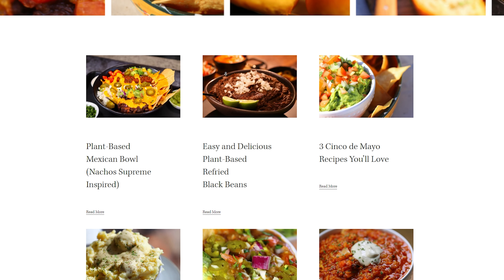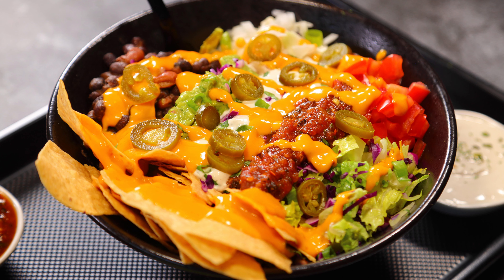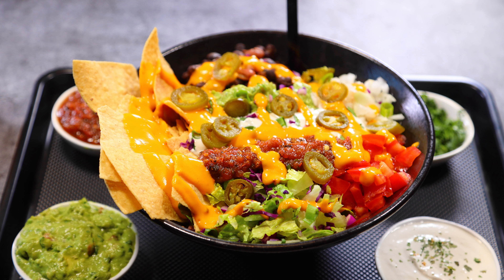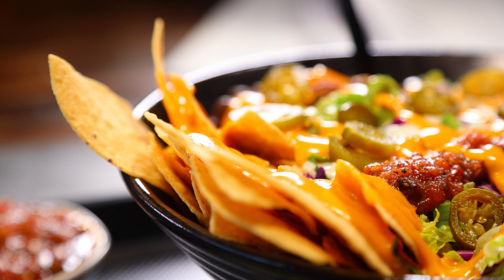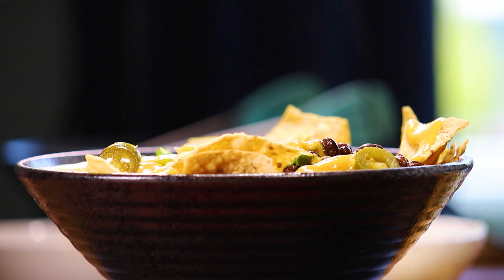I also have all the video links for each recipe linked below and in the video. Today I'll be sharing my new favorite meal prep combo: Nacho Supreme inspired Mexican bowls. Not only are they incredibly delicious, but they're also plant-based and come together super fast and easy with a little meal prep. It's crowd-pleasing comfort food at its best.